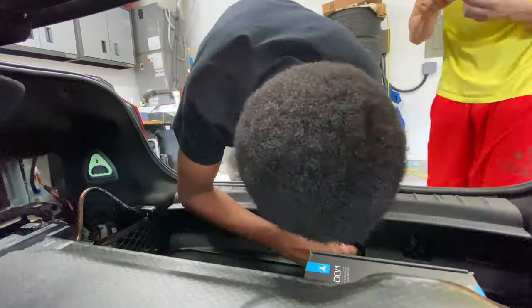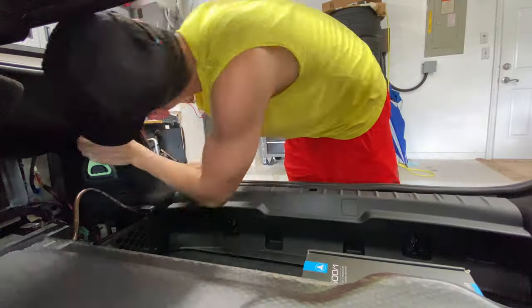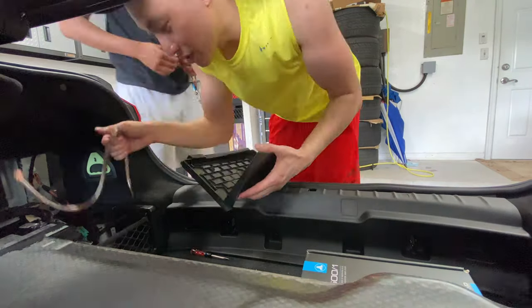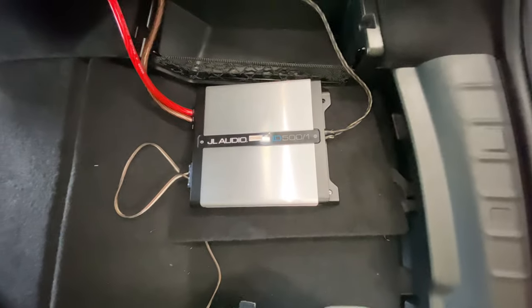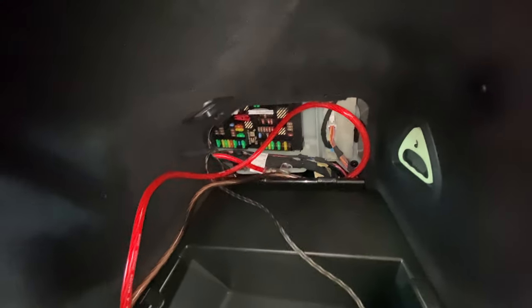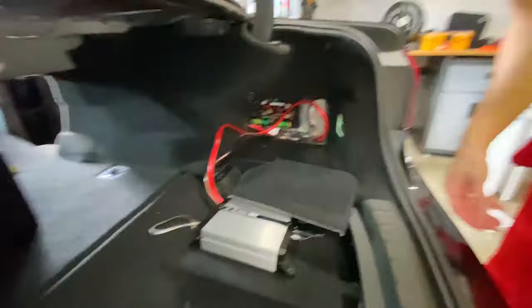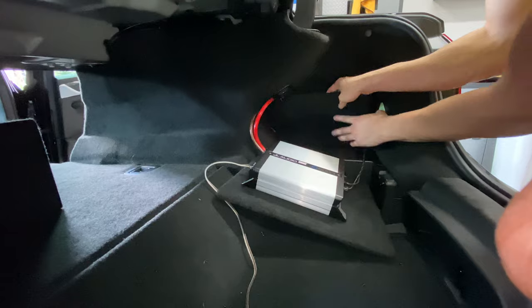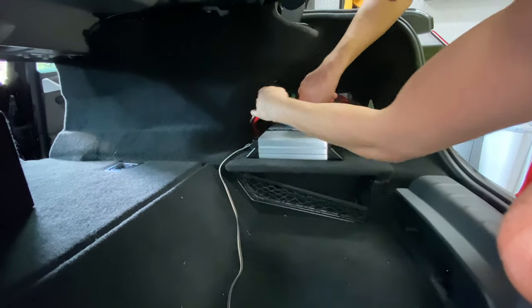There are a few places you can mount the amp. You can either mount it onto the subwoofer box, on the side of the trunk in one of the carpeted panels, or on the flat panel that I used in my install. I chose this place because it was easy to remove, easy to screw into, and out of the way so when I place stuff in the trunk I probably won't hit it.